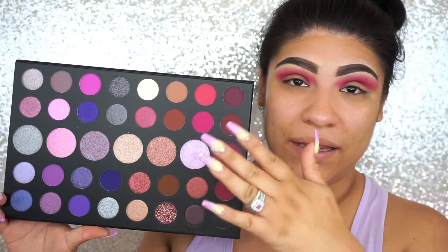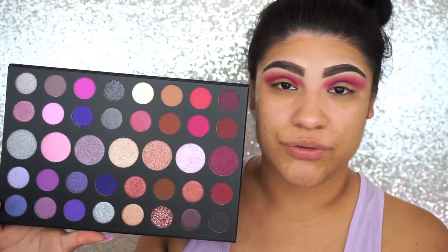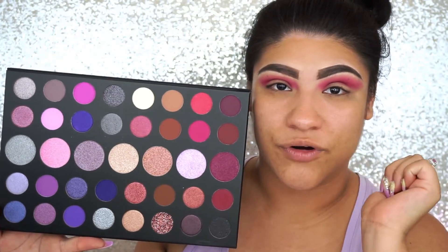We're going to go back to the palette and use this color right here with the same brush we just used — we're just going to clean it — and just focus on the outer corner of our eye.